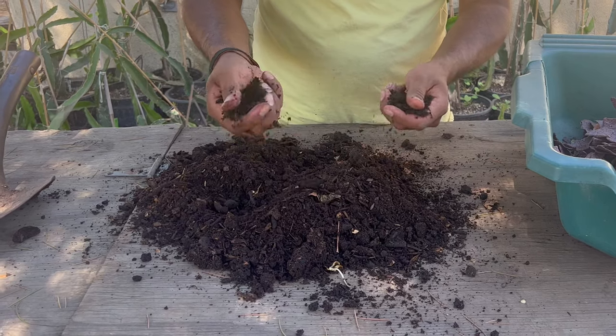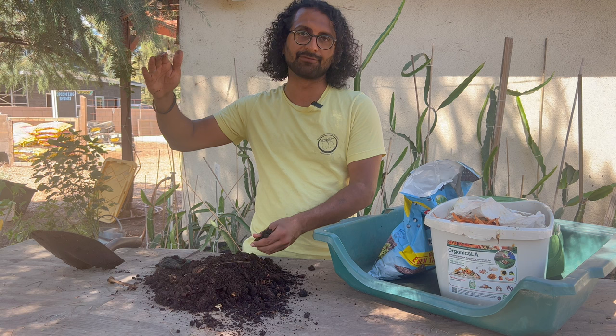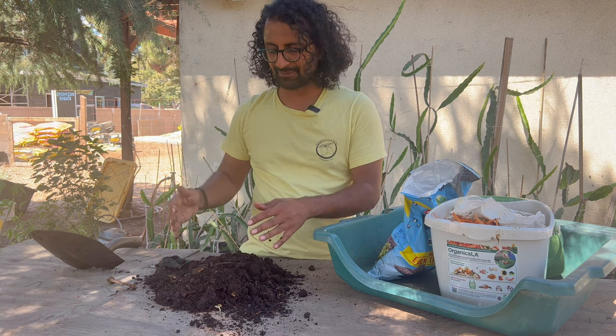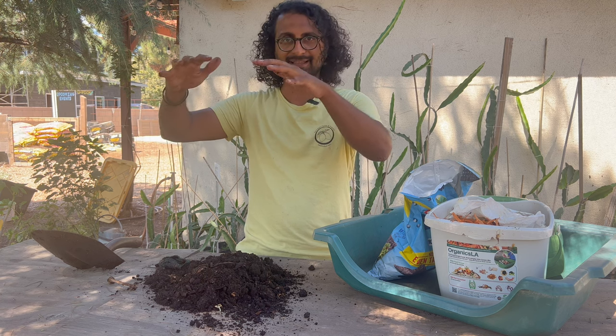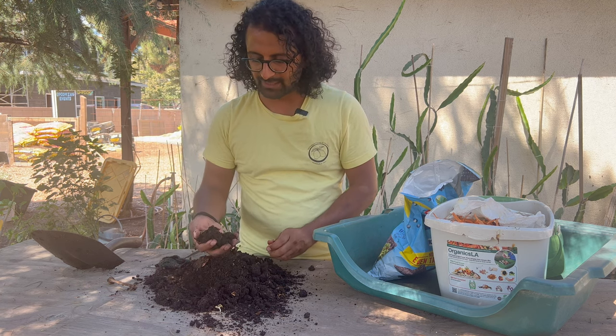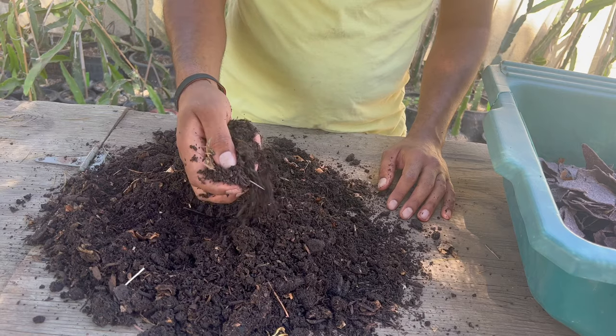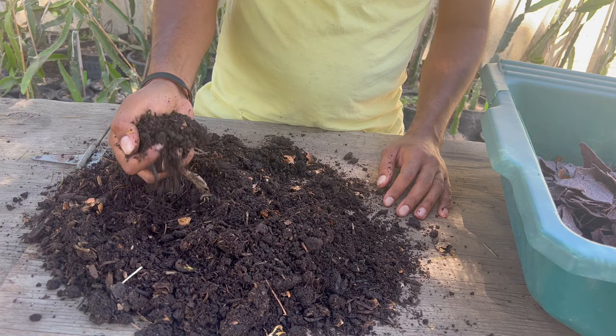This amount of compost will take about 10 times that amount of food scraps to create. So the amount of food scraps I needed to make this pile of compost was probably something like this. And it breaks down and it becomes this very dark chocolate colored, rich, soft, gushy stuff. And that is when it's ready for our garden.